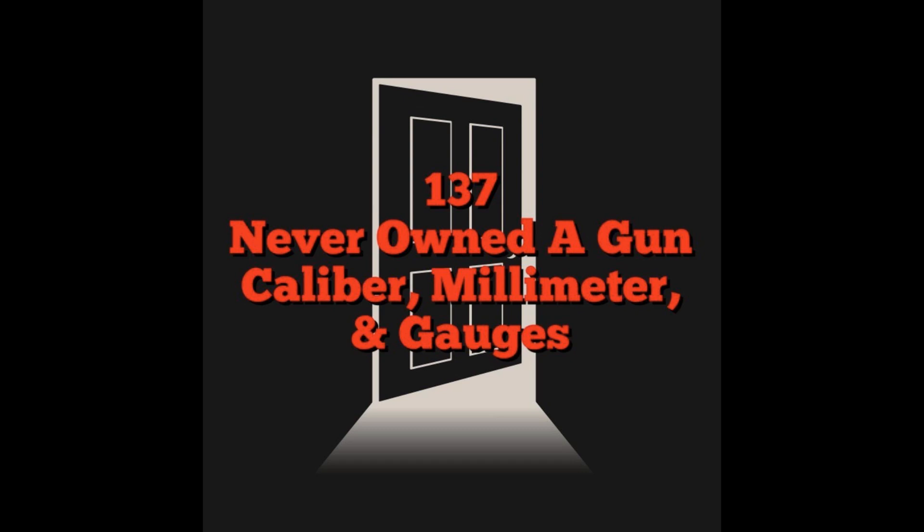Pistol ammo is referred to in two ways: either by their caliber size or their millimeter size. The whole thing — the bullet with the casing, powder, and primer — that's called your round, one round of ammunition. Arguably, three of the most common types of pistol-size ammunition are 9mm, .45 cal, and .22.